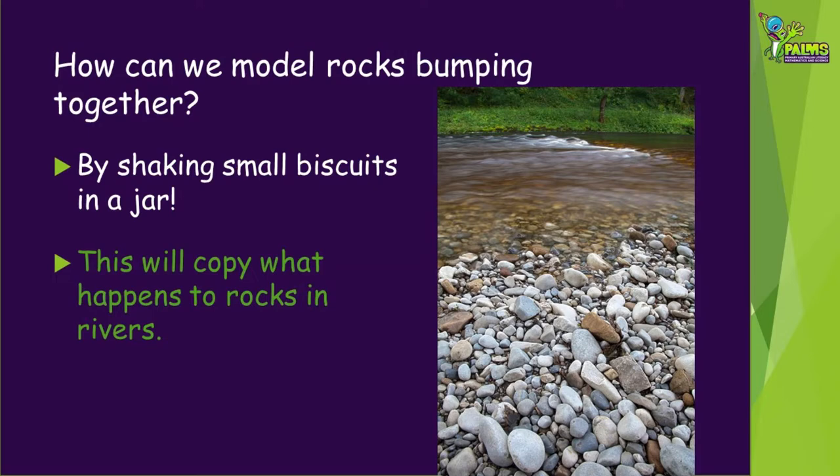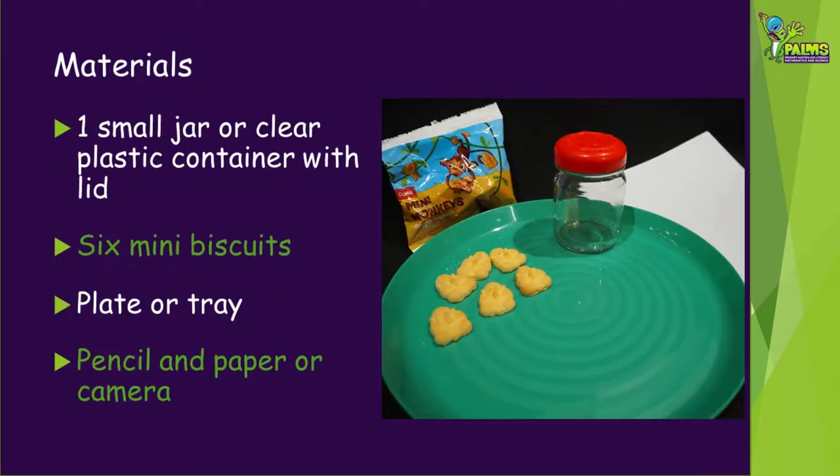This will copy what happens to rocks in rivers and other moving water. For this activity you're going to need a small jar or strong clear plastic container with a well-sealing lid — something like a jam or mustard jar is great. You'll also need six mini biscuits to be your rocks, plus a plate or tray and a pencil and paper or camera to record your results.